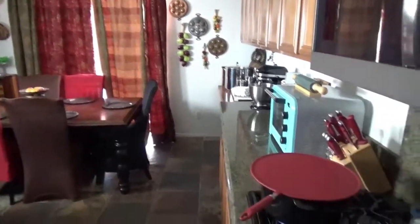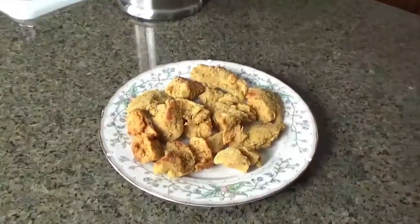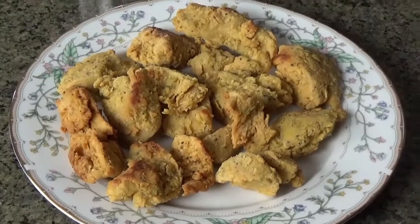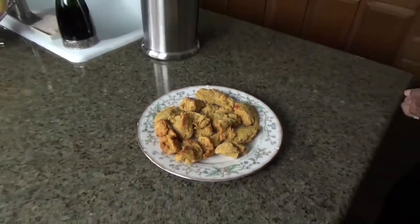Hey everybody, here we come with the finished product — Sam's chicken right here! I've also made rice and fresh black beans today to go right along with it. If you guys like what you see, subscribe. Shout out to Lindsay again, and everybody else — stay frosty, bye!